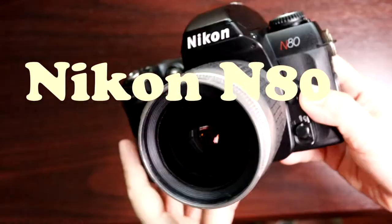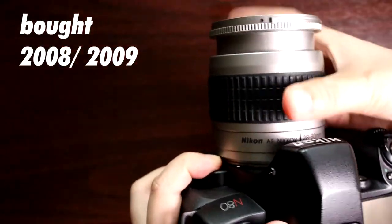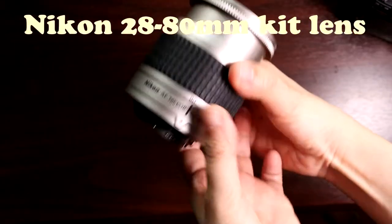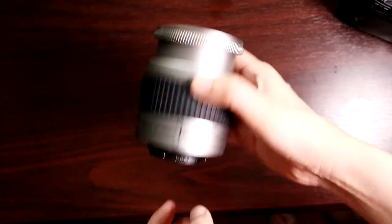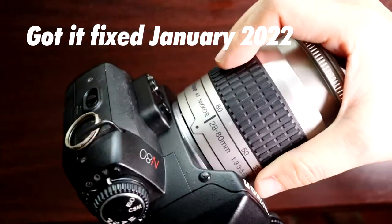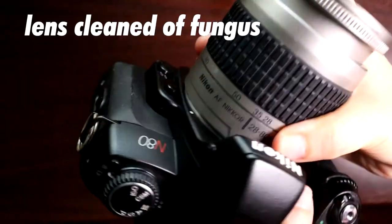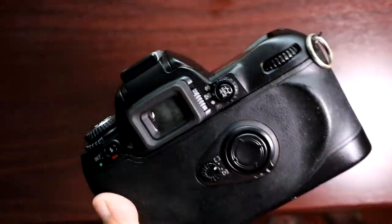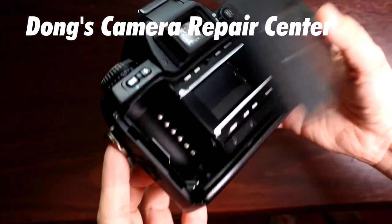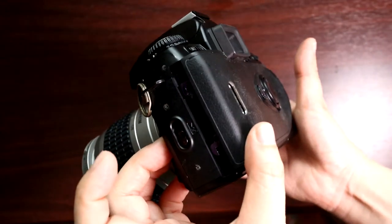I got this Nikon N80 back in 2008 or 2009 when I first wanted to try shooting film on something other than the consumer point-and-shoots our family used for special occasions. I used it for a couple of years and stopped, and it was only this January 2022 that I thought of picking it up again. By then the back cover wouldn't lock and the lens had a lot of fungus, so I sent it off to Dong's Camera Shop in Quiapo, Manila for repair.